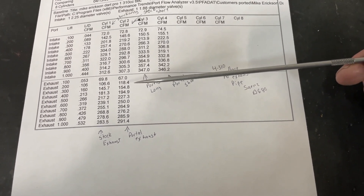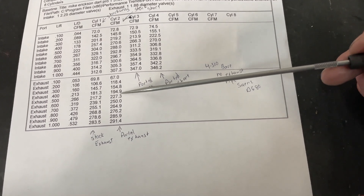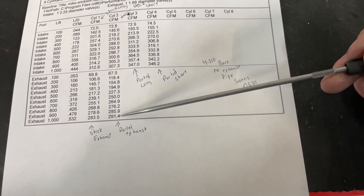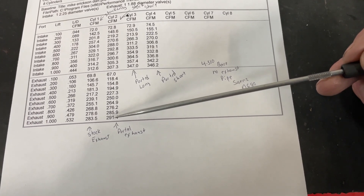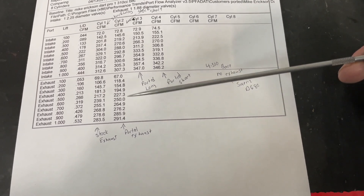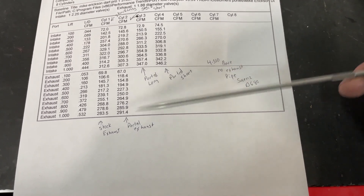On the exhaust side, remember the only thing that's really been done is valve job and blend. But it still picked up — 181 to 195. Peak gained about eight CFM. Good gains there, especially for the amount of work done. Valve job, blend it, and you're good. You might ask why I didn't do more exhaust work — it's because there's enough exhaust flow for what this engine is doing.